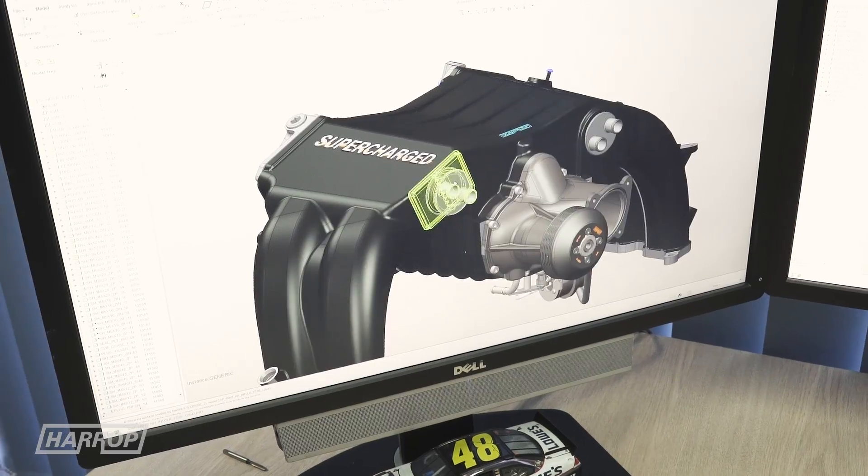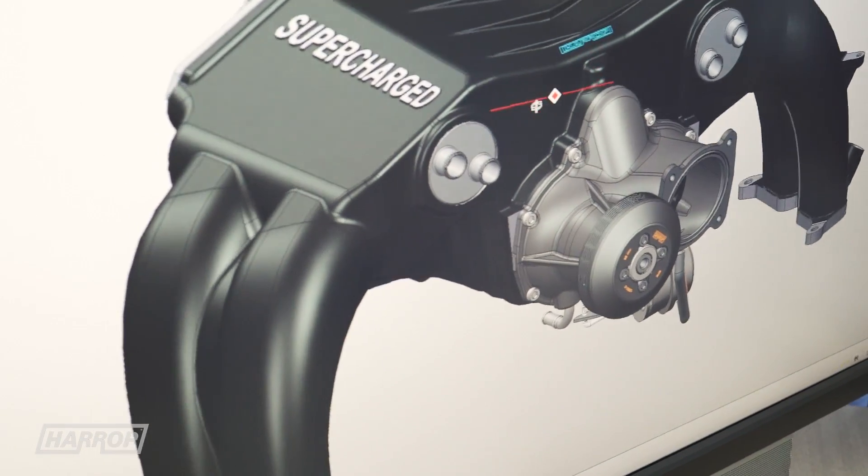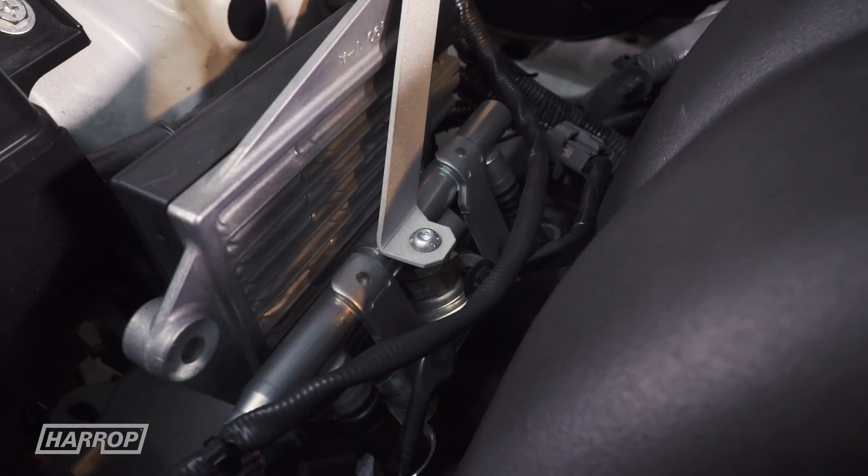Moving on to the fuel system, having delivered intercooled boosted air to each cylinder head, the fuel delivery is supported by the standard injectors — both port and direct injection — and the standard fuel rails and fuel lines.